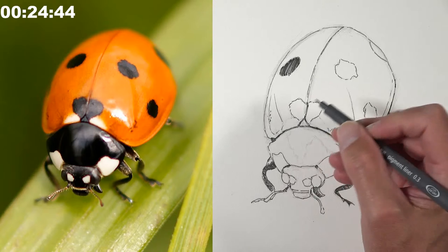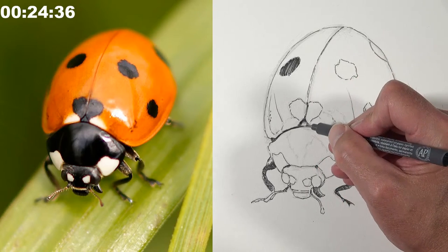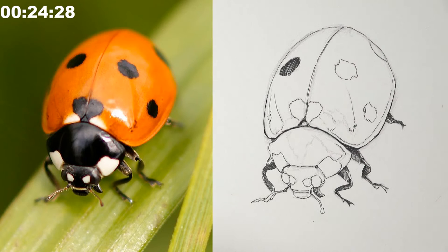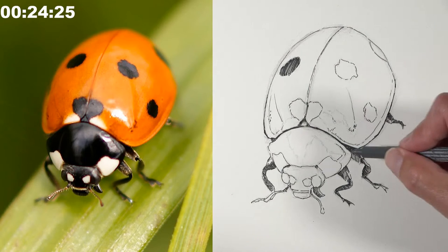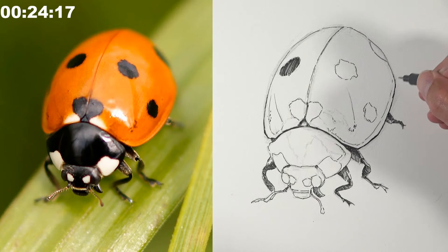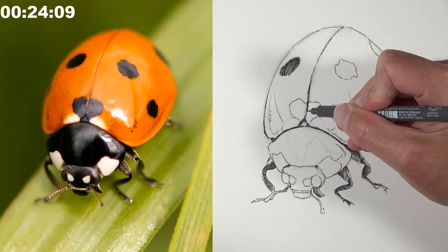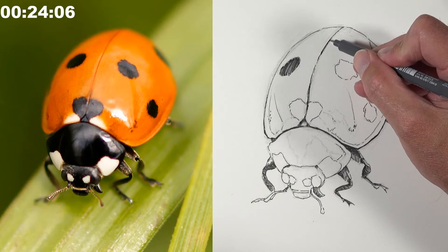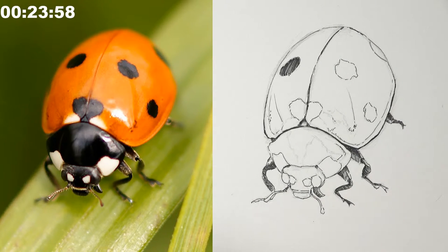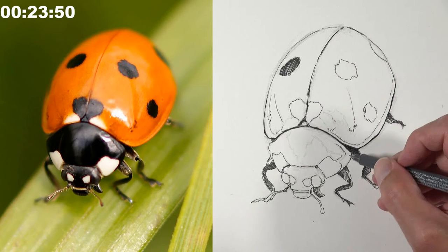Matt switches to the 0.3 pen to enhance line quality and begin hatching. By varying line thickness — thicker on shadow sides, thinner elsewhere — he creates a three-dimensional feel. The thicker lines go on the underside of the wing covering to indicate the shadow side. He'll also use this pen to fill in some of the darker values.